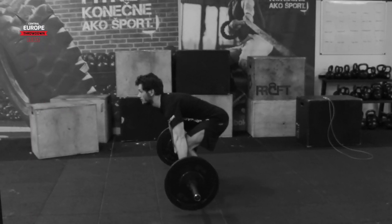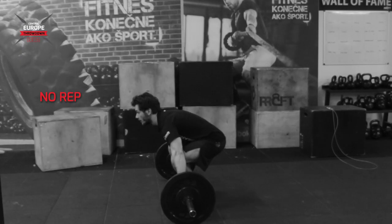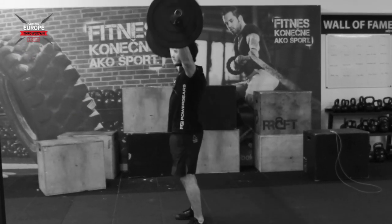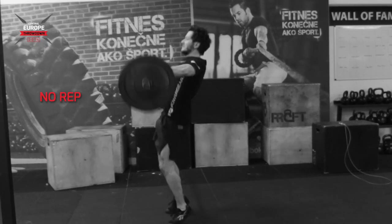No rep will be given if control of the bar overhead is not shown, elbows, shoulders and hips are not fully locked in one straight line, the athlete bounces the bar on the ground, or the bar does not touch the ground after each repetition.